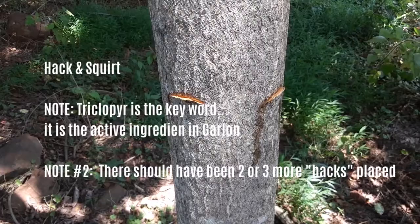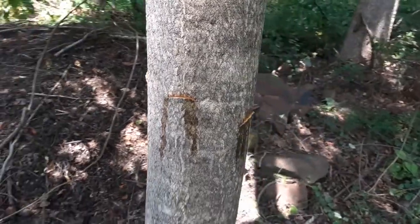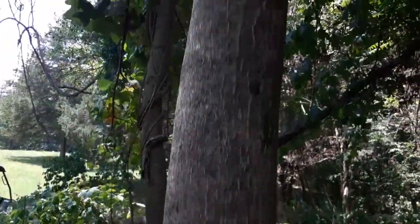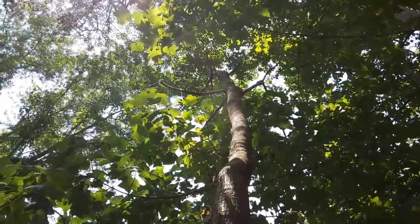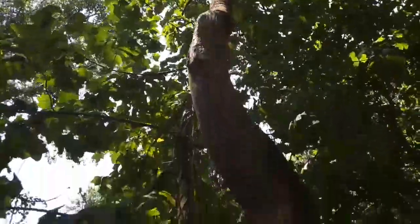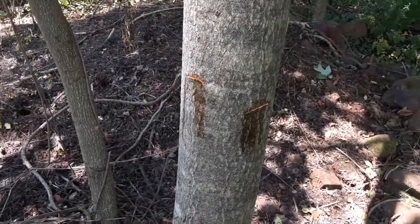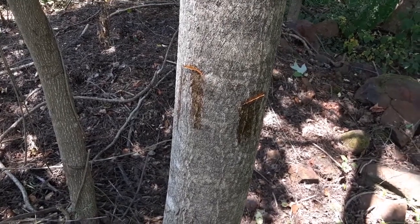This is a Garlon Amine, which is different than the Garlon Ester we will use for basal bark. The product is more expensive than glyphosate, but also more effective. This tree is dead — it just doesn't yet know it. In a week or so, those leaves will start turning yellow. As this product makes its way into the root system, that's the objective: to kill the root system. If we just cut this tree, anyone who's done it knows that doesn't kill it — the roots are still alive and it will sprout. What we're doing is killing the root system.